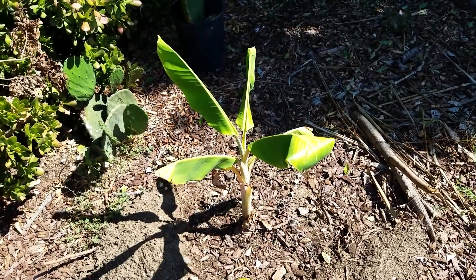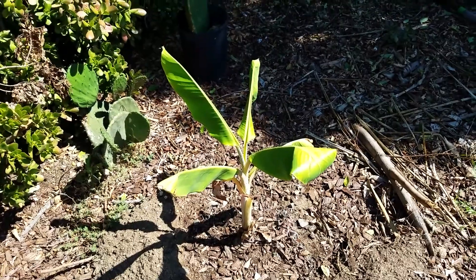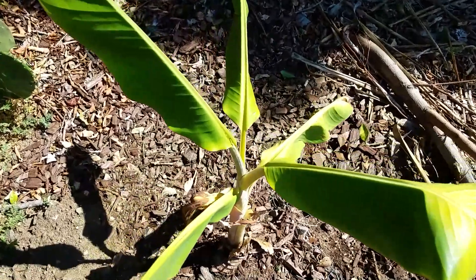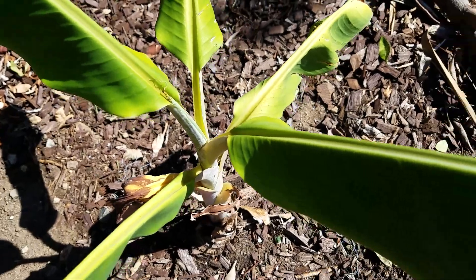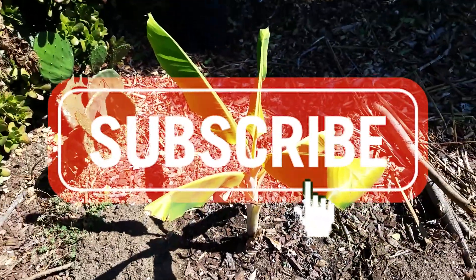We're going to start doing more banana videos, and we might even do a channel dedicated to just bananas — so see how that goes. But this blue java is looking good, and hopefully we'll find a happy home for it here in this area of the yard.